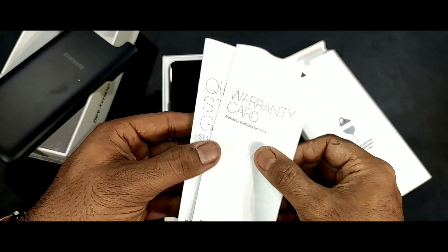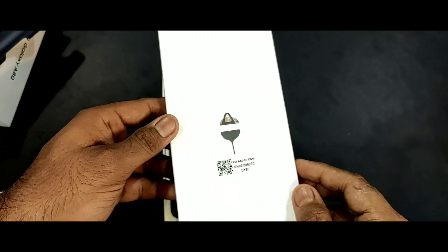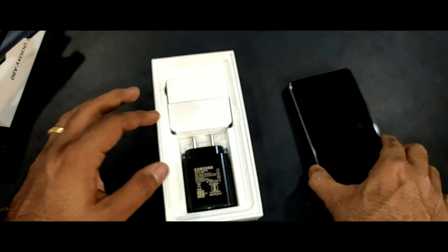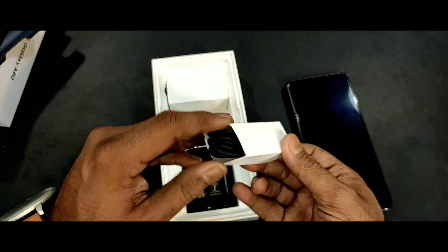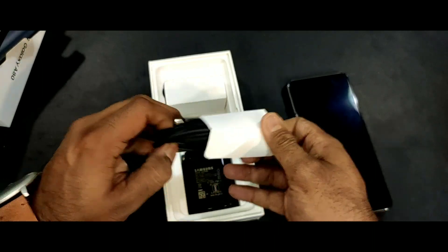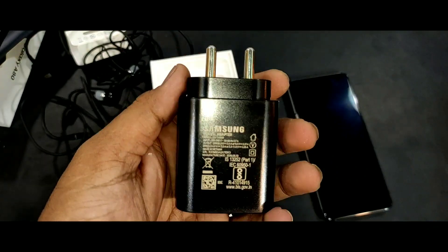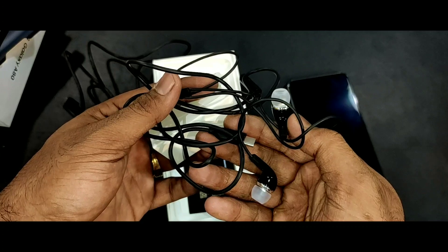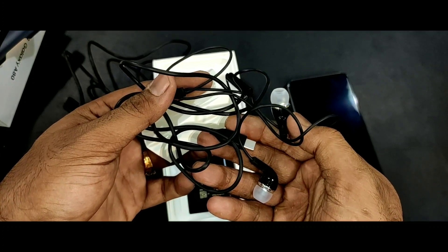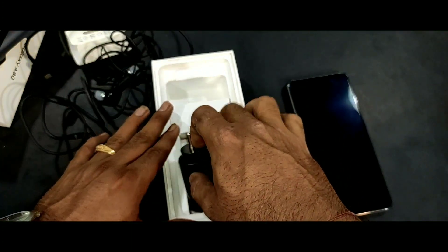You can see that after opening the box you get a USB Type-C cable and a fast charger out of the box, and you also get a USB Type-C headphone jack. It's good — in this price range you need to get it.